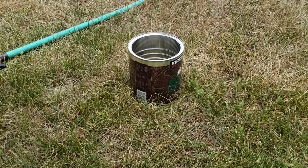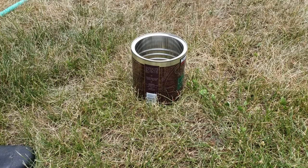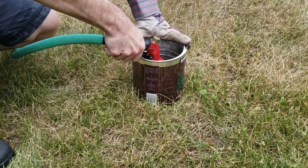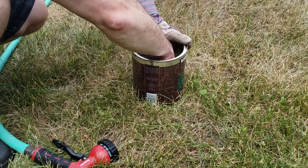I push the can in as deep as I can go. This is the smooth side; the other side is the jagged side. We're going to fill this up with water. Come down here — careful not to hit the edges too much. The idea is that the chinch bugs will float to the top if there are any in there.